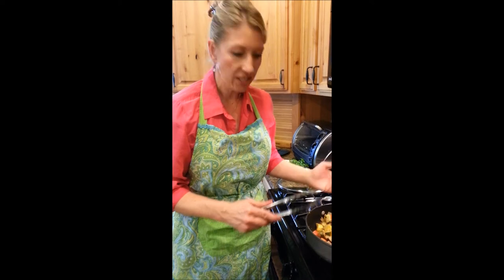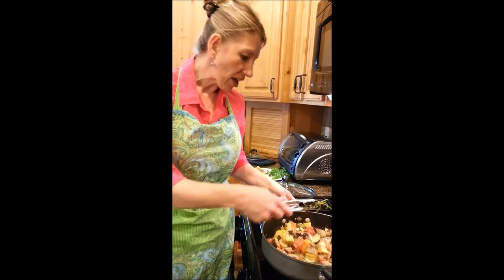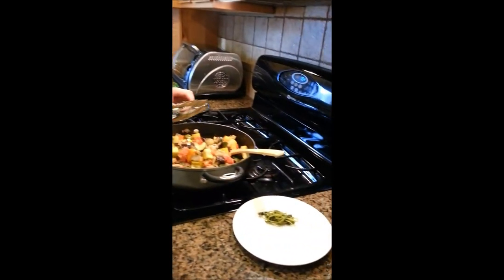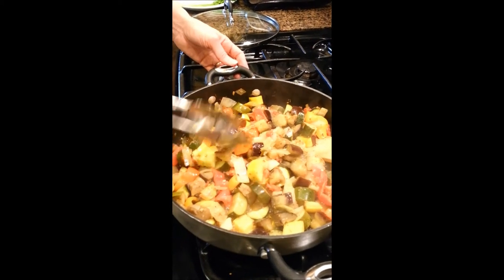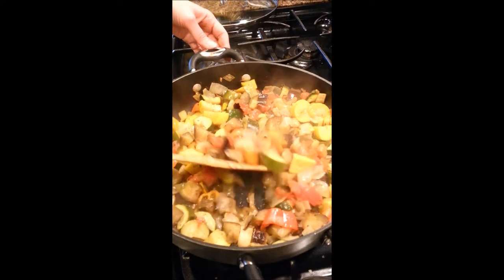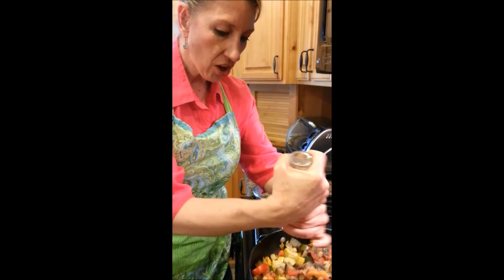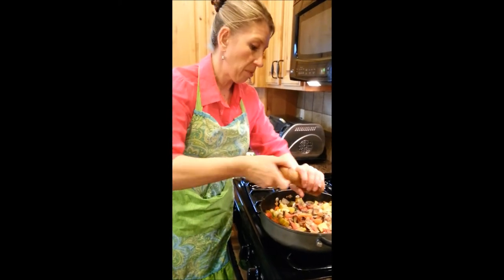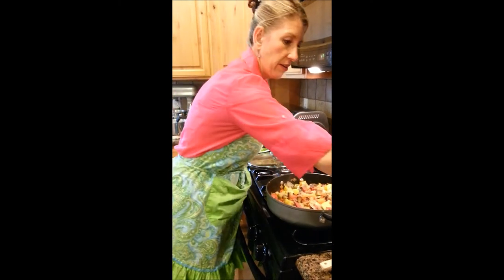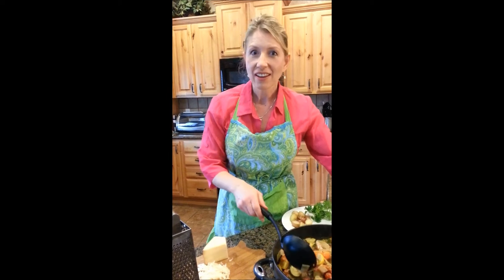The ratatouille has been simmering for about 20 minutes. All the flavors are combined and it's really robust, but it still has some juice at the bottom of the pan — we don't want it dried out. I'll go ahead and remove the parsley stems so there are no big long strands. Before we plate, we want to check for seasoning, so I'll add another grind of salt and one more grind of pepper. Always check your food before plating so you can correct the seasoning. Now onto the plate it goes.